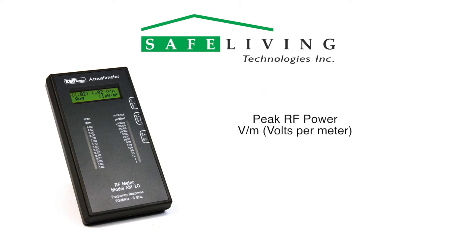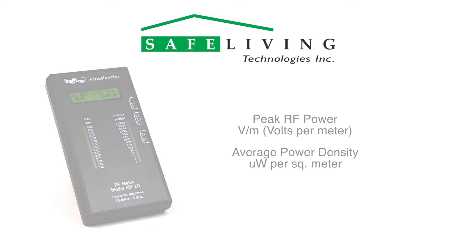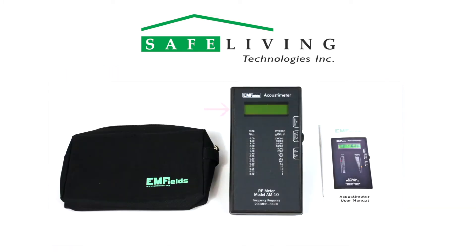The meter displays the peak RF signal strength in volts per meter and the average RF power density in microwatts per square meter. Included in the box is the meter with two AA batteries installed, the operating manual, and a soft carrying case.